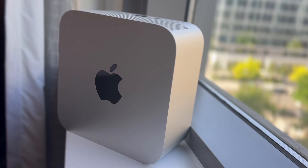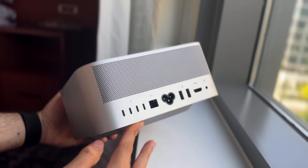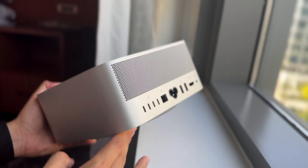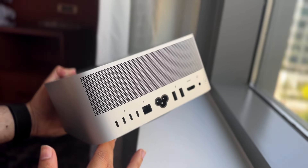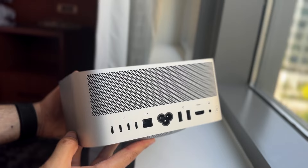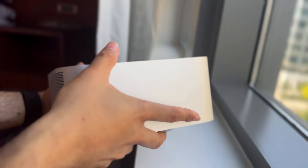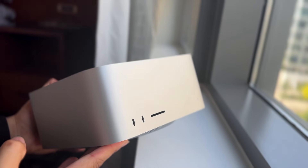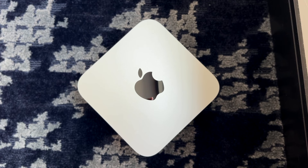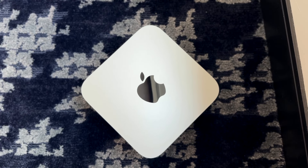On the back side, there's a ton of ports to choose from. If you get the M2 Max model, you get four Thunderbolt 4 ports, and the M2 Ultra model gets six Thunderbolt 4 ports. You can also get two USB-A ports on both the M2 Max and M2 Ultra, and two USB-C ports on the M2 Max. Regardless of which model you buy, you still get an HDMI port, a 10 gigabit Ethernet port, and an SD card slot.